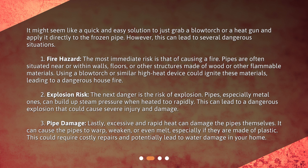Fire hazard: the most immediate risk is that of causing a fire. Pipes are often situated near or within walls, floors, or other structures made of wood or other flammable materials. Using a blowtorch or similar high-heat device could ignite these materials, leading to a dangerous house fire.